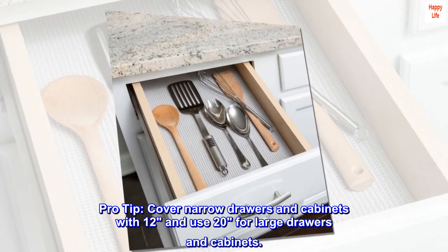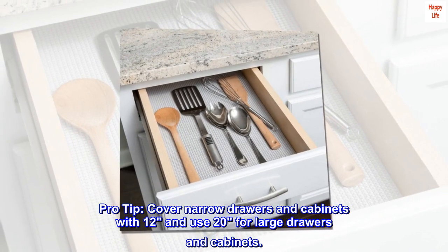Pro tip: Cover narrow drawers and cabinets with 12-inch and use 20-inch for large drawers and cabinets.